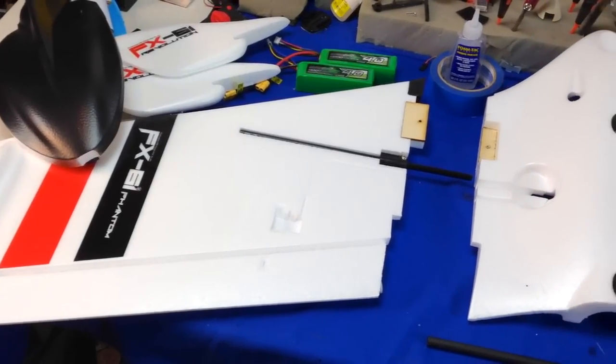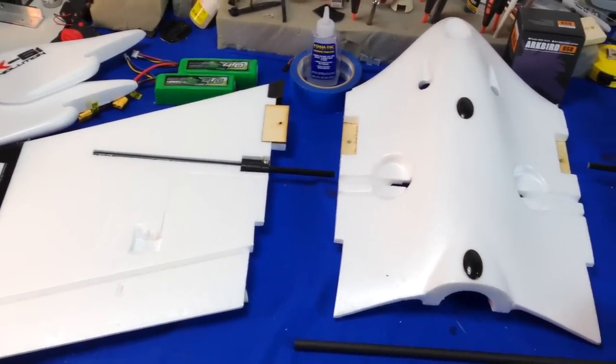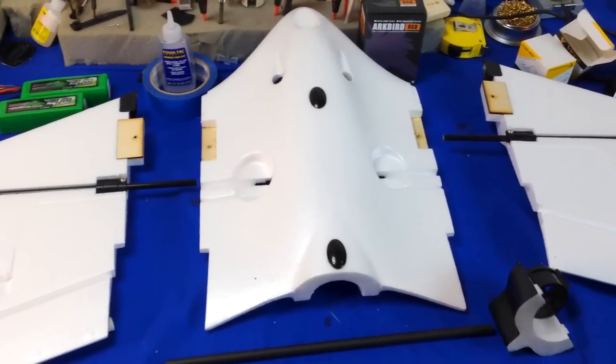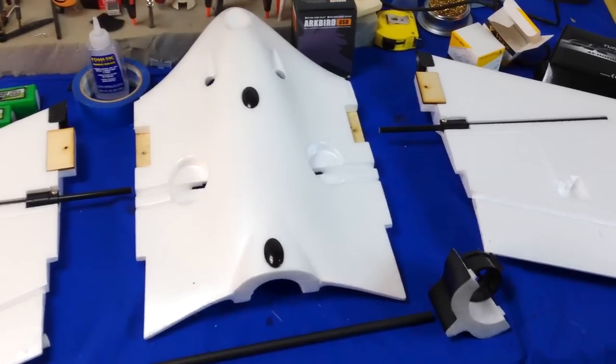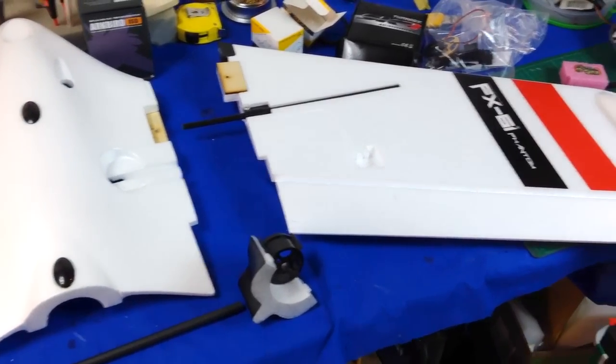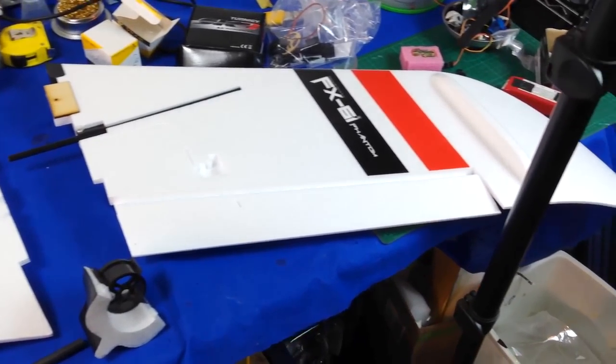Hey guys, it is 7demo7 and this is my FX-61 Phantom from Hobby King. This is going to be intended as a long-range airplane. This is going to be first in a series of a few videos of the build here. Step one is going to be obviously the build and a few of the components, and we're going to get right into it.